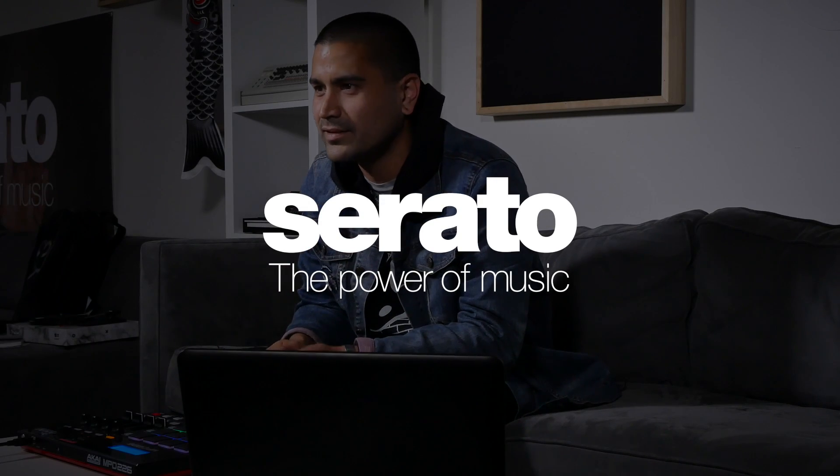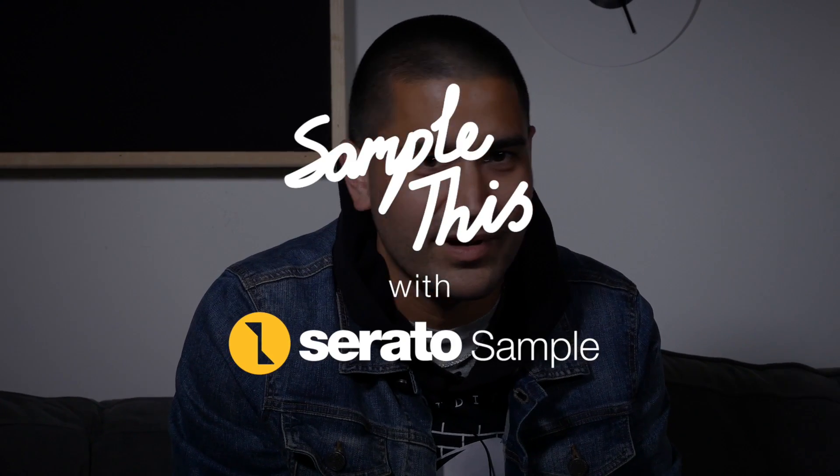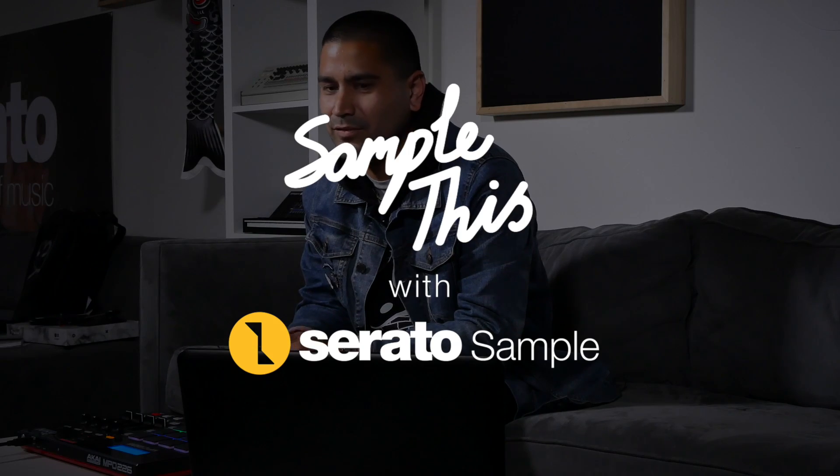Hi, I'm Justin Elwin from Howells, part of the Future Classic team from Australia, now living in Los Angeles, California. Touring DJ, producer — been on the road a lot the past couple of years with Flume and Taku, and now I'm here to show you a few things on Serato Sample.